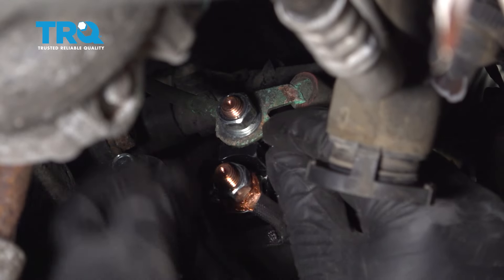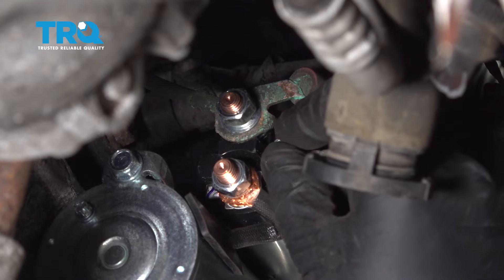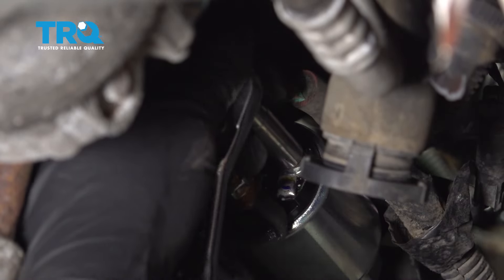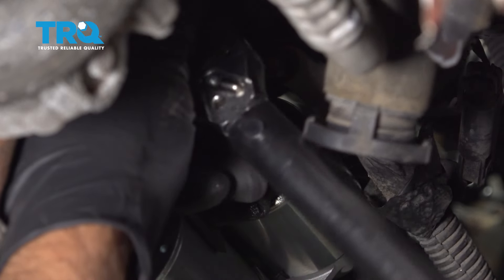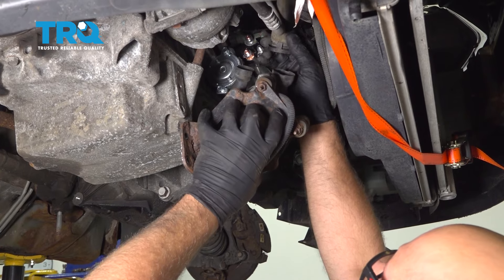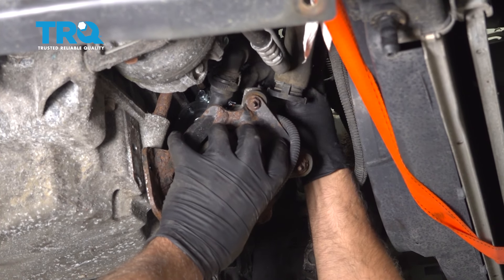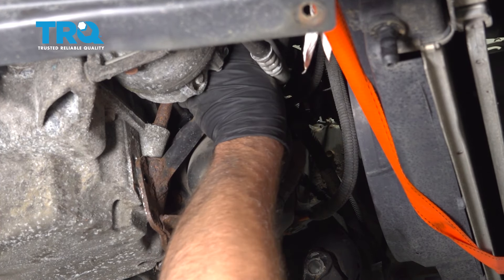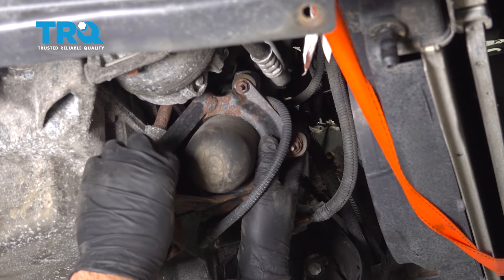Now hook the wires up. The bigger wires go to this stud. Clean up those terminals a little bit, then put the washers on and get the nuts on. Put the smaller wire over this stud, then the washers and the nut. Torque that to 13 inch-pounds.